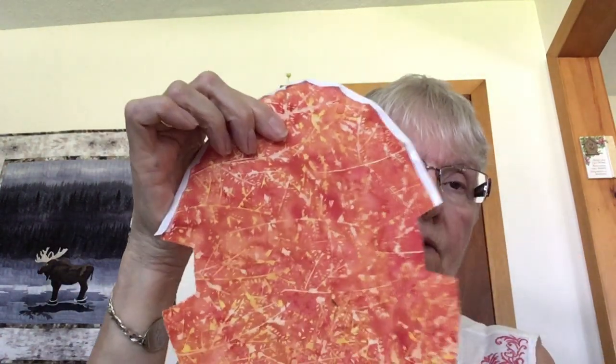Now you're going to take your Wonder Tape. Wonder Tape is a fusible tape that will wash away, so keep it in a plastic bag — the humidity does affect it. It is just a marvelous little tape. It's got paper on one side. I've put the Wonder Tape right around the curve from corner to corner, then I take off the paper and you can see the fusible, sticky part. You're going to do that on all four curves, but we'll start with one for now. Leave your pin in at the center.